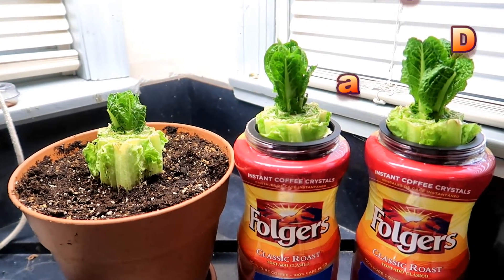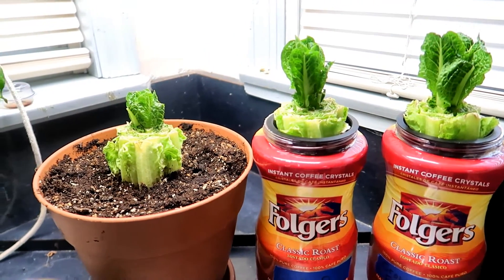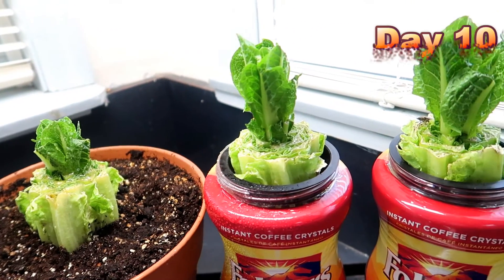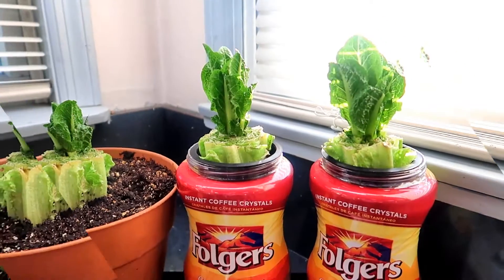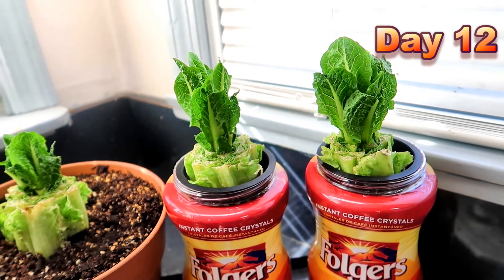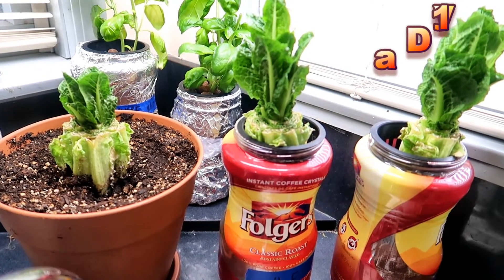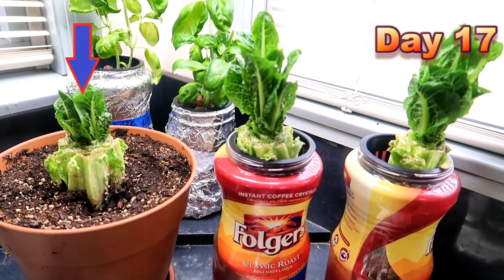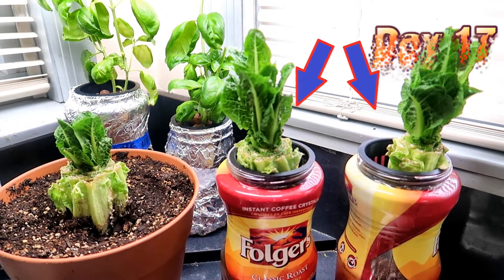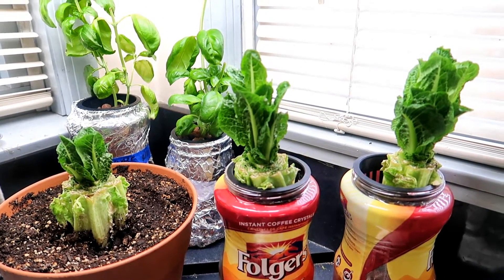Now it's day nine since I started this experiment, and it's becoming more and more obvious which is the winner. Day 10, day 11, day 12. Let's fast forward to day 17 — it's pretty clear that the lettuce in the soil is not growing as quickly as the two that are in water. But I don't see much of a difference between the one in plain water on the left and the one in hydroponic nutrient solution on the right. Interesting.